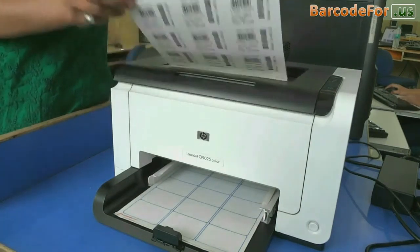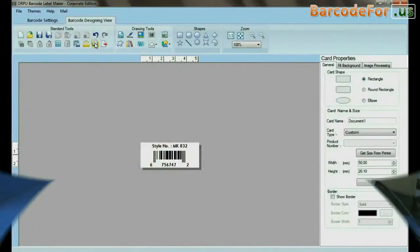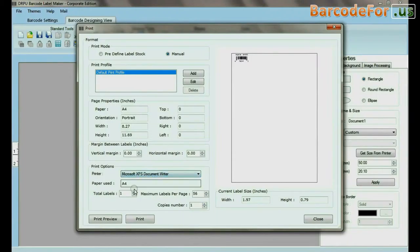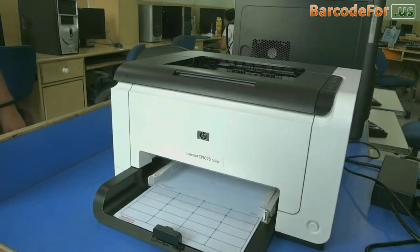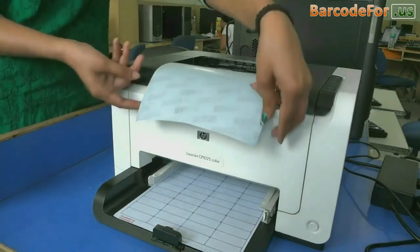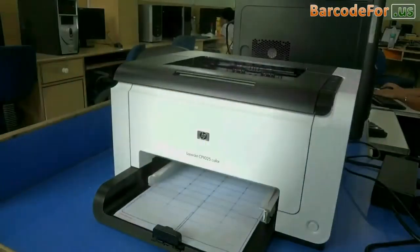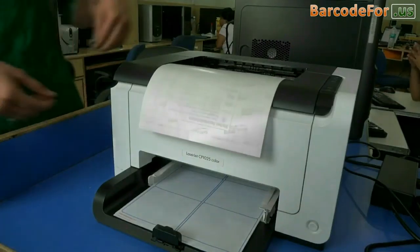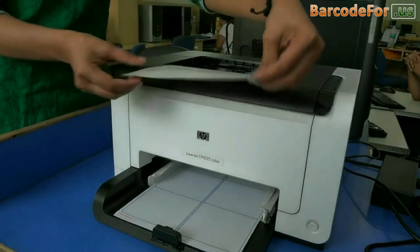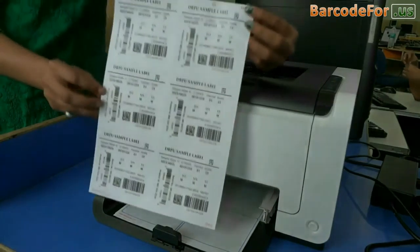Here your barcode labels are printing. Similarly, you can design barcodes for other sheets and print easily as shown. You can also print multiple barcodes of different formats on the label at the same time.